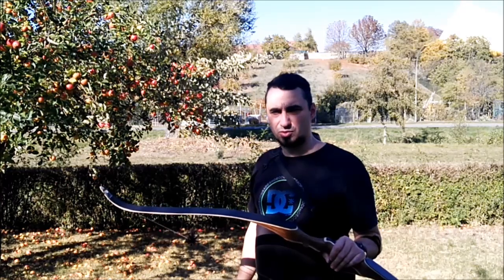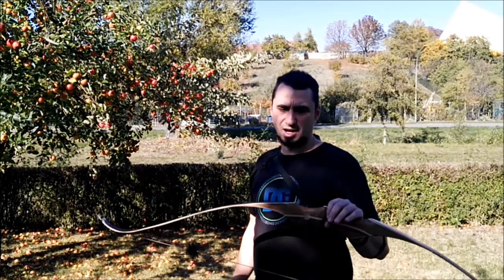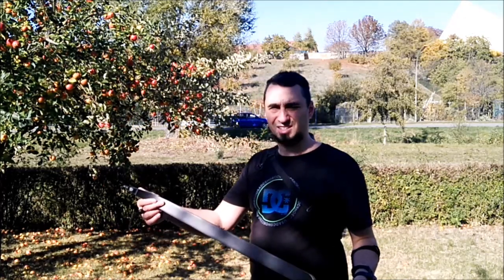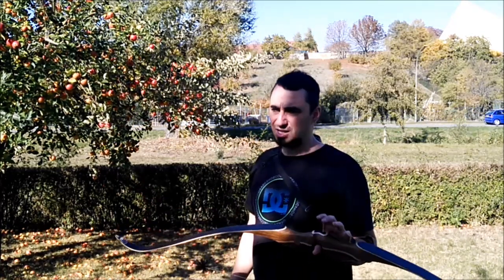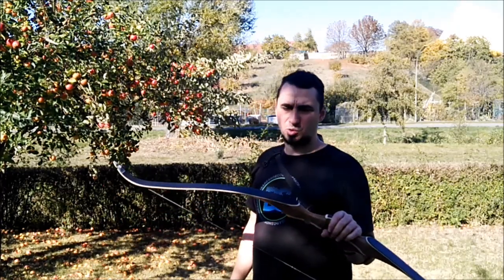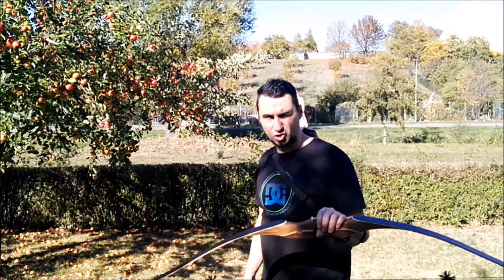It launches the arrow and has nearly no hand shock — of course, due to the weight. It's quite heavy, which many don't like, and I don't really like it either, but at this point it's exactly right. Now we're just going to shoot.